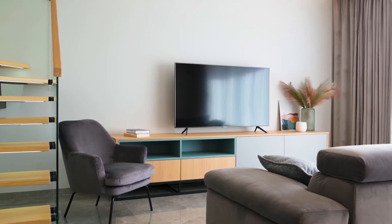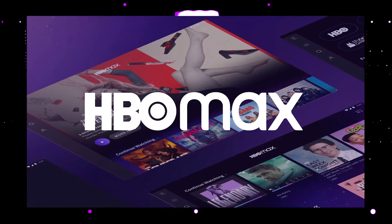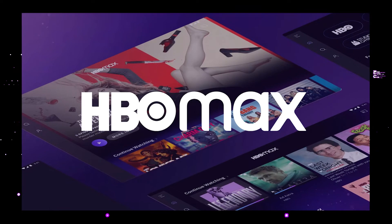The way that I'm going to show you how to install HBO Max will be able to work on any model of TV, on any year of TV. You just have to have an HDMI port on your TV to plug into.